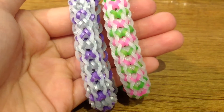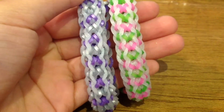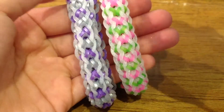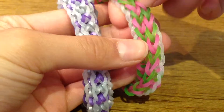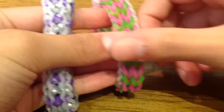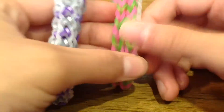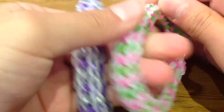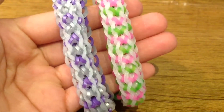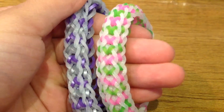Hi everyone, today I'm going to show you how to make this lacy track bracelet. This is my own original design, inspired by tutorials by A's tire track bracelet. Here is one side of the bracelet and here is the other. There is also a possible way to make a fishtail at the end, and if you stretch out the two single chains you can see a lifesaver bracelet. Be sure to stay tuned, subscribe, and give this video a big thumbs up!